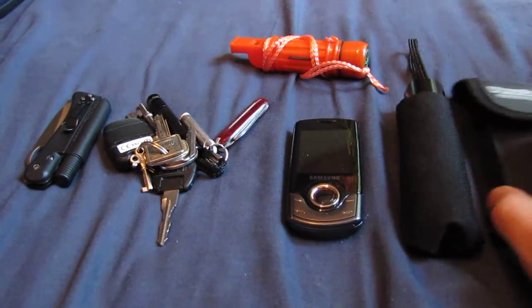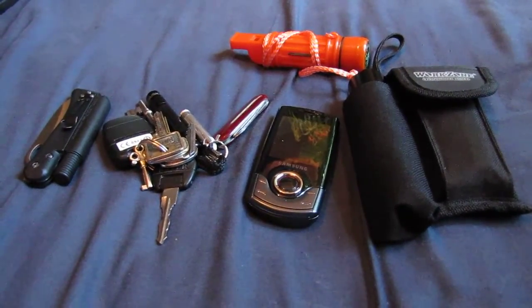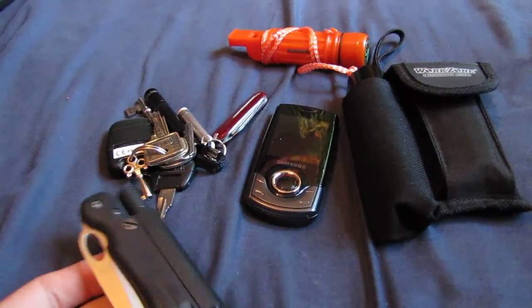This is just a quick video of my EDC. I actually have a few different EDCs - one I keep in the car, one I keep on my bike, and then this one which is just one I'd carry actually on me, which I'll review first.